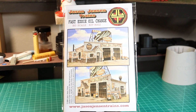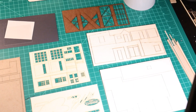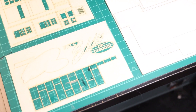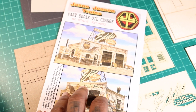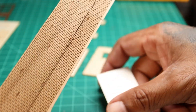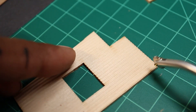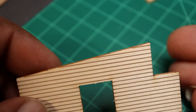So here is the Jason Jensen kit — Fast Eddie oil change. This is his second kit. I have the first ones as well and definitely looking forward to the next one. Here are the parts. He's done all the laser cutting and everything. I'm really proud of Jason for putting together and kicking off his models. I'm sure you've all been waiting for his kit. Instructions, everything is solid. Just like you expect any other kit to come in the mail and have all the pieces. And so I changed some things — I changed the brick wall in the back; it was supposed to be something else.